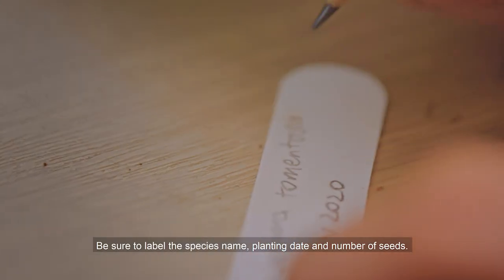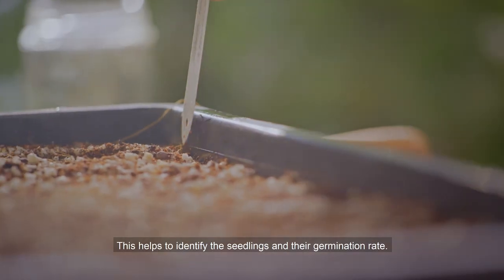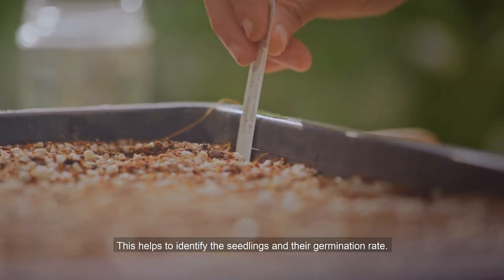Be sure to label the species name, planting date, and number of seeds. This helps to identify the seedlings and their germination rate.